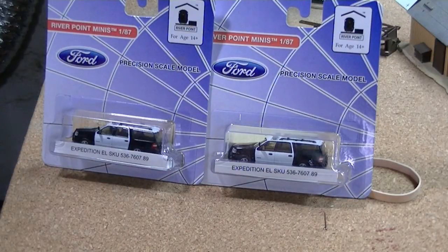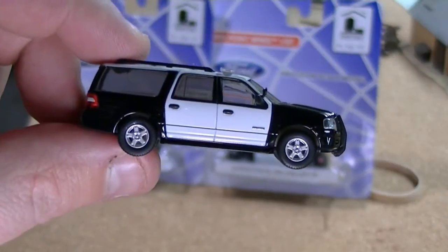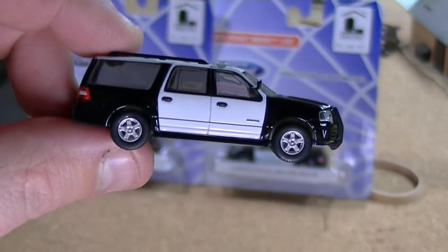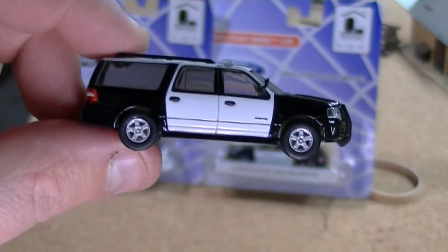The nice thing about these is that they're customizable. They're all held together by friction, so if you want to change out wheels or anything like that, you can swap them out. These are just straight out of the package — I opened up a couple of them, and this is the one I'm going to use for reference.